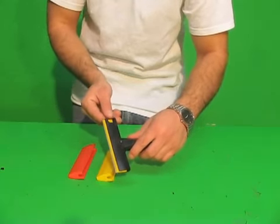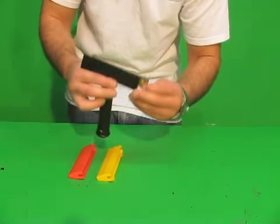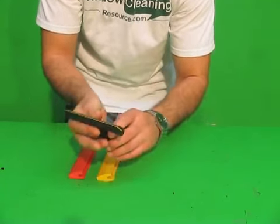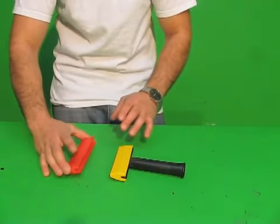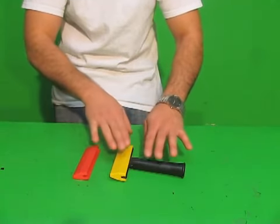The blade changes out by depressing this little yellow piece right there and pushing this through. Simply take the slide out, change the blade, and always lock it back into place. It comes with this safety cover and also has an available replacement safety cover that you can buy separately in case anything happens to this one.